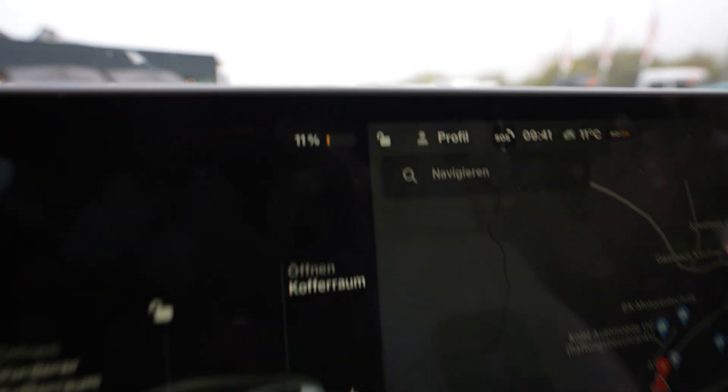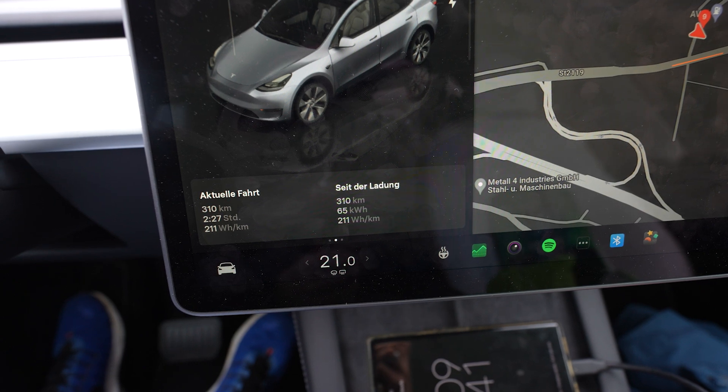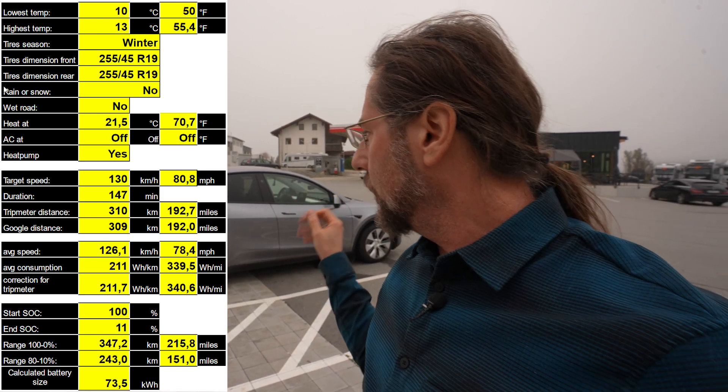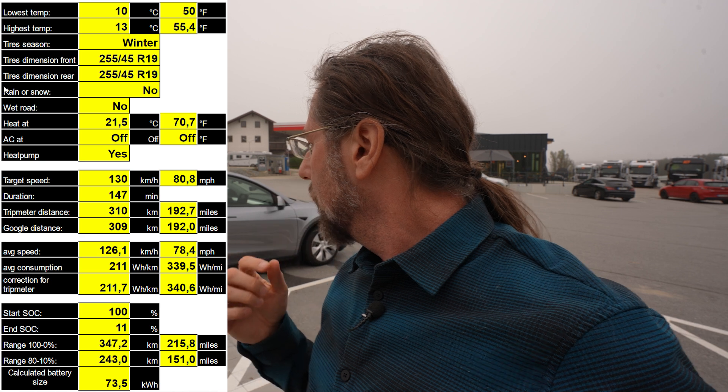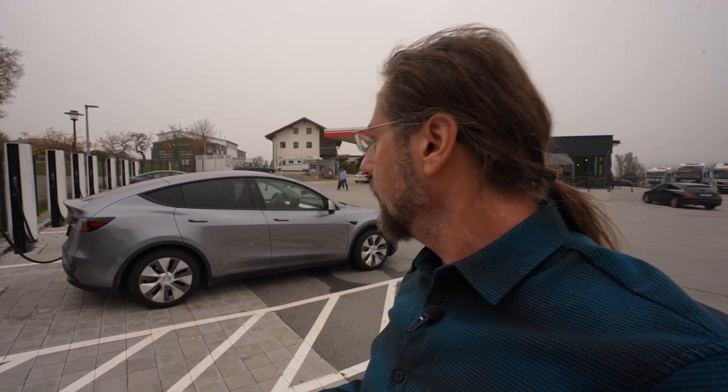Arrived with 11%. Drove 310 kilometers. Average consumption was 211 Wh/km. Taking 309 kilometers driven and 89% battery used (from 100% to 11%), I get 347 kilometers total range today — with heat on, winter tires, and temperatures around 11–13 degrees. Still good for a sporty SUV in rear-wheel drive. Charging now — I had a peak of 255 kW for a second, then quickly settled to around 220. Great charging here at the Supercharger.